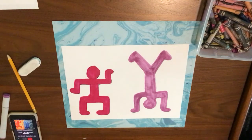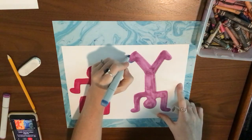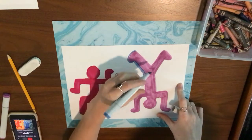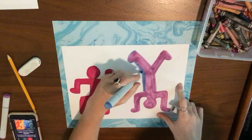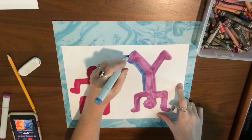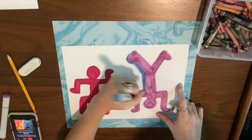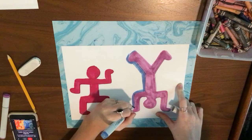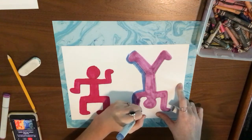Once I've colored in my people doing their silly pose, I want to show that they are moving in some way. A lot of times the way that artists show movement is by repetition. What repetition means is that something repeats over and over. A lot of times you see this repetition with pattern.